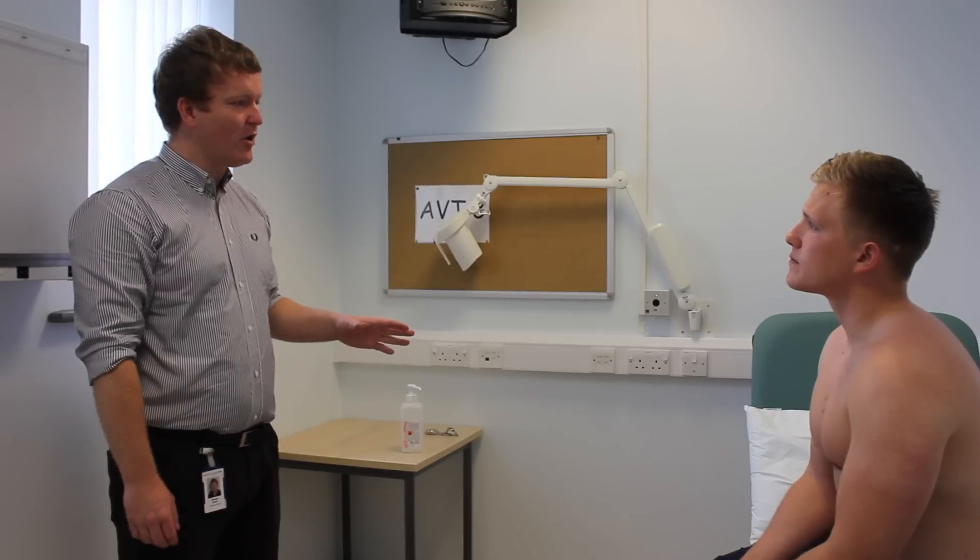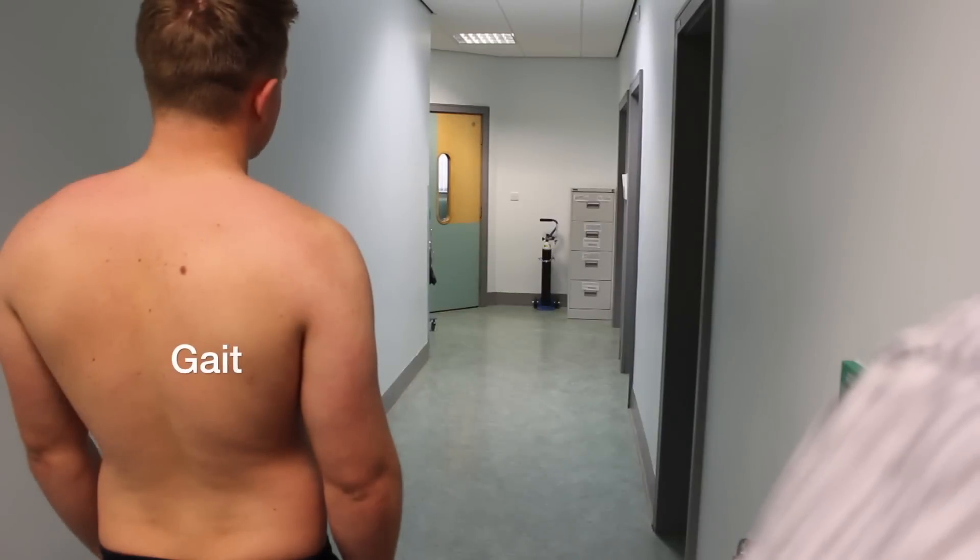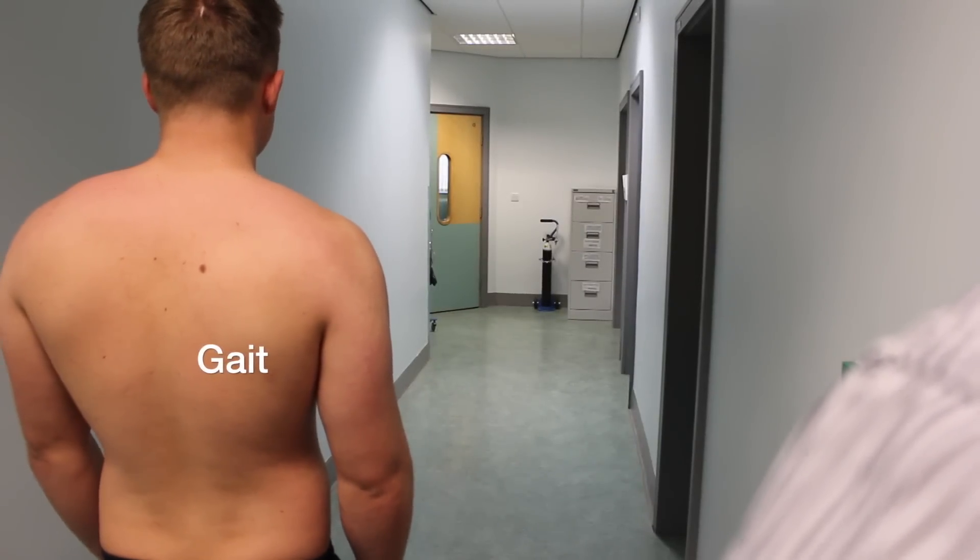The first thing I'd like to do before I start the examination is just to watch you walk. Is that okay? Yeah, that's fine. Okay Andrew, can you just walk to the end of the corridor and back please?